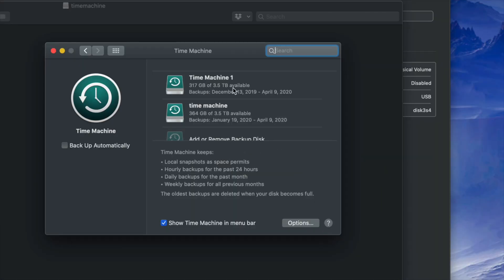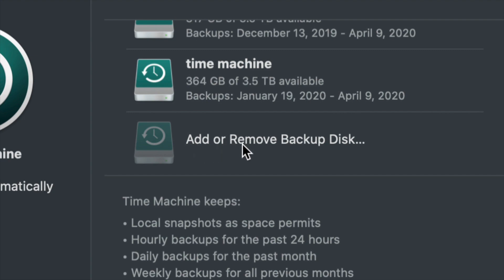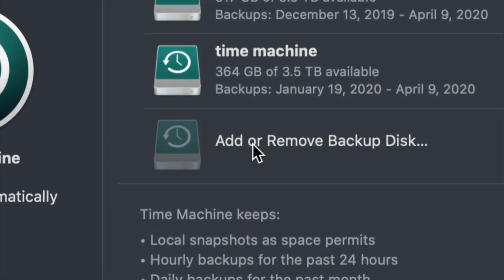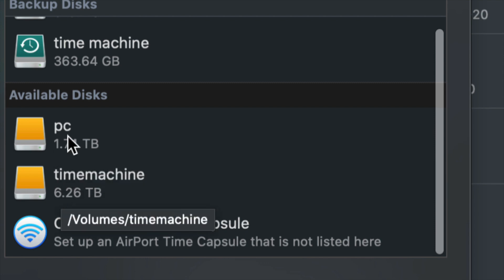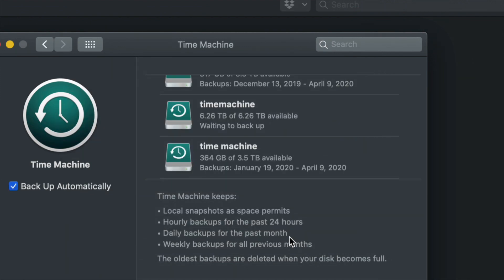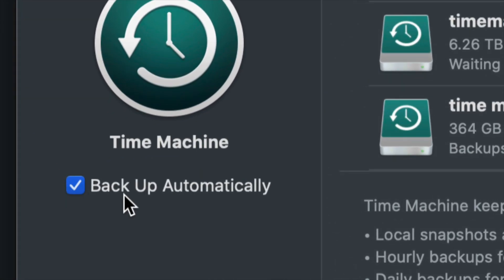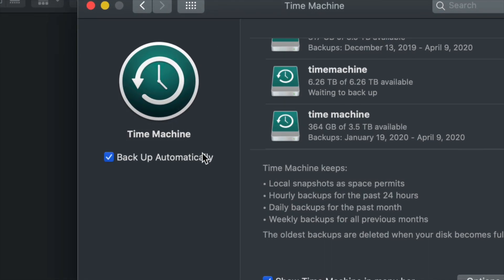Since this is your first time, you'll only see 'Add or Remove Backup Disk.' Click that, and under Available Disks you'll see your PC partition and your Time Machine partition. Select Time Machine and use that disk. You can set it to back up automatically or manually — it depends on your preference. You could keep your external hard drive always connected and leave automatic backup on.